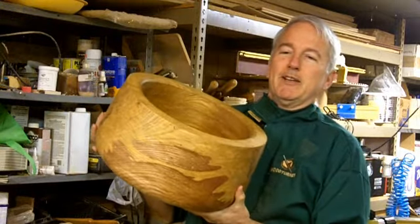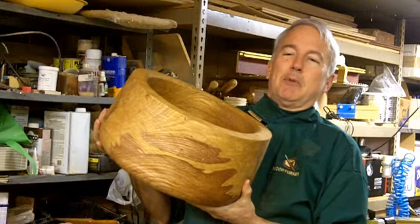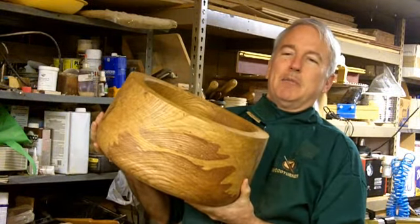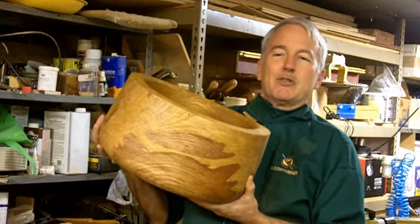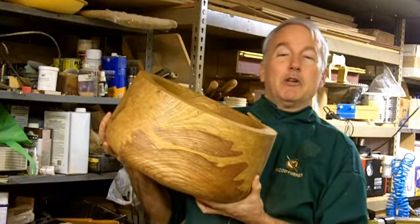I rough-turned it green, as large as I could, coated it with a wax sealer, wrapped it in brown paper bags — it didn't fit in just one, so it took several to wrap it up. Put it on the shelf to dry, and I think that was all the right things to do at the time. Then I got distracted by work and life, and now it's time to finish this large, very nice bowl.